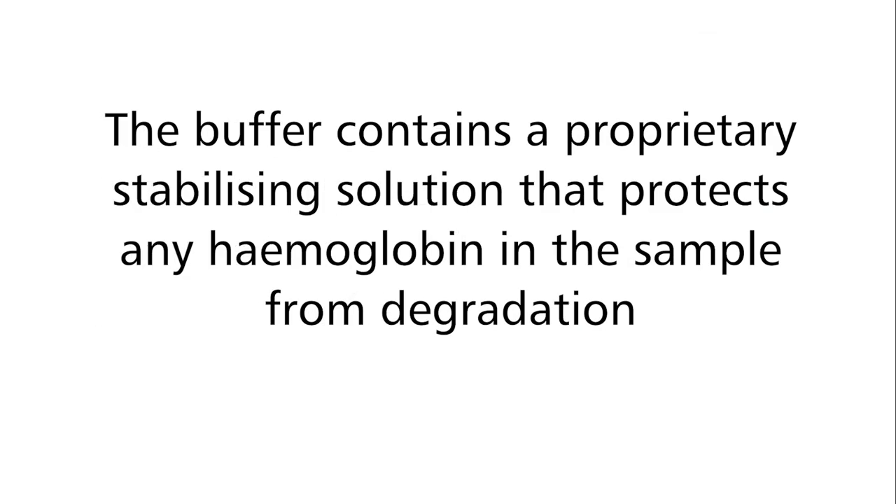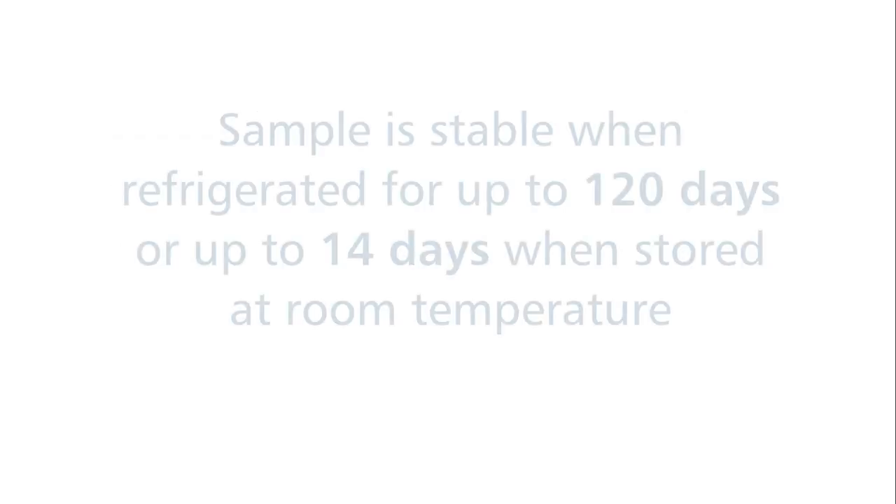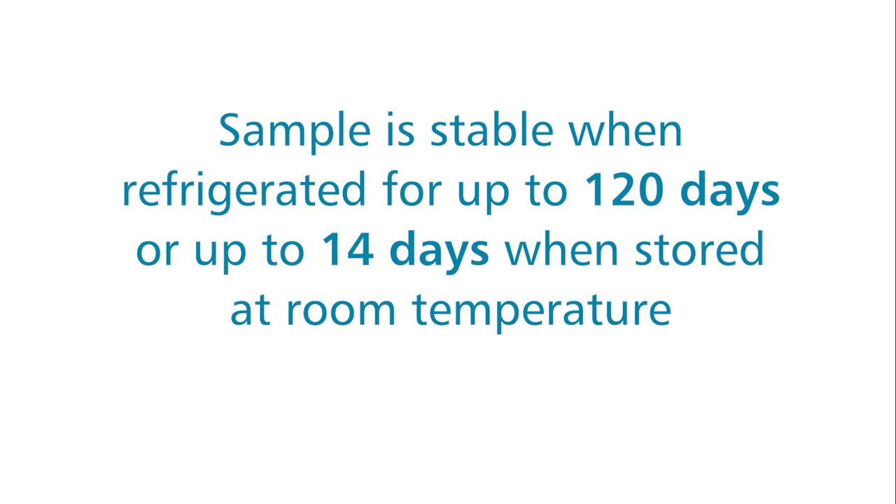The buffer contains a proprietary stabilising solution that protects any haemoglobin in the sample from degradation. The sample is stable in a fridge for up to 120 days or up to 14 days at room temperature.